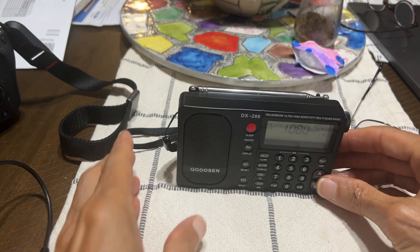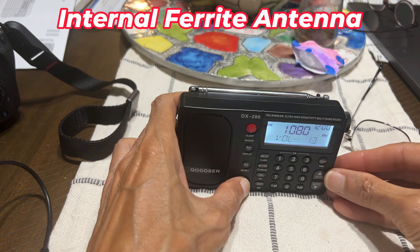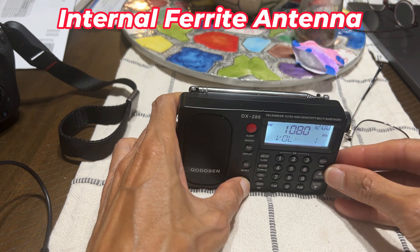That's a new antenna. This is the internal ferrite antenna again.